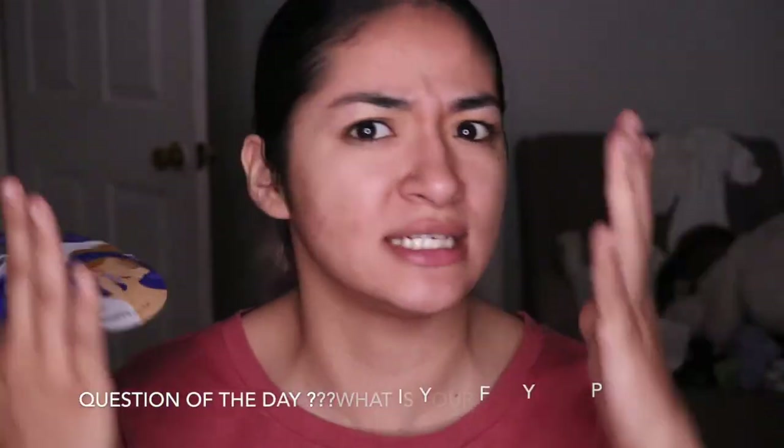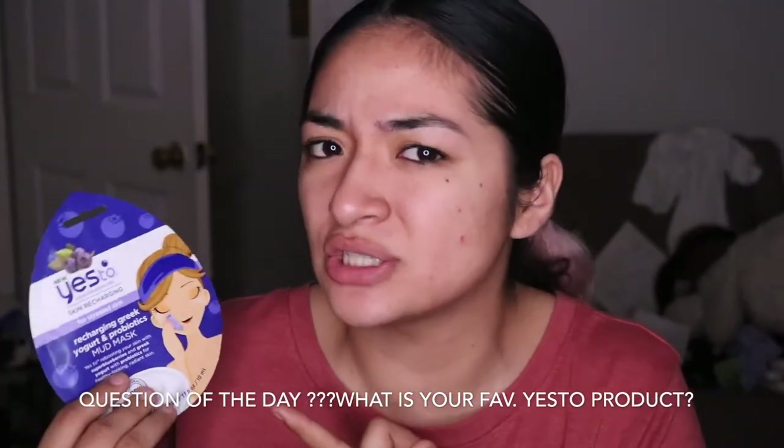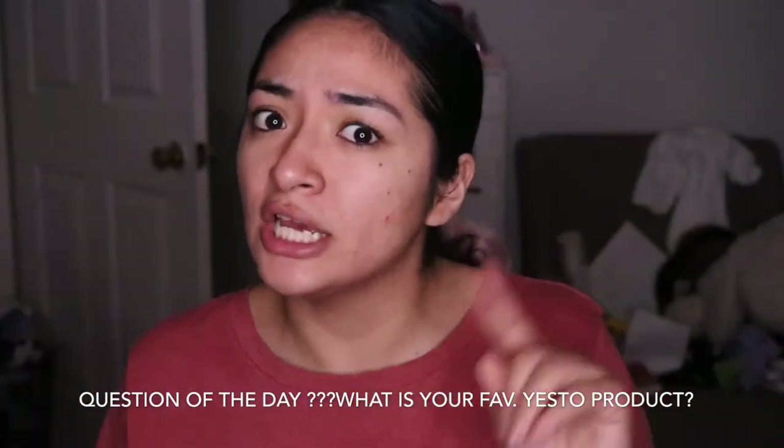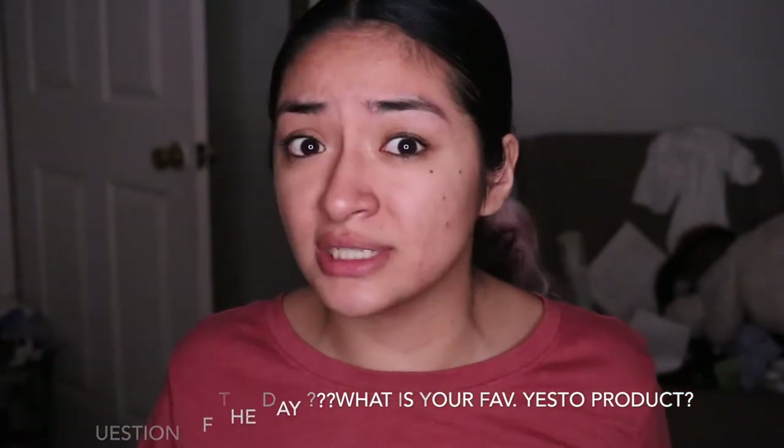If you guys are new, welcome. I am Jules Juliette. Comment down below what is your favorite Yes To product. I have a few that I absolutely love — I'm still exploring, so I don't have a definitive favorite yet. If you have tried a Yes To product, tell me which one you tried or the ones you like. If not, just put no.